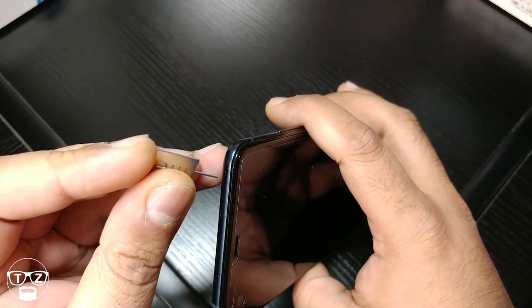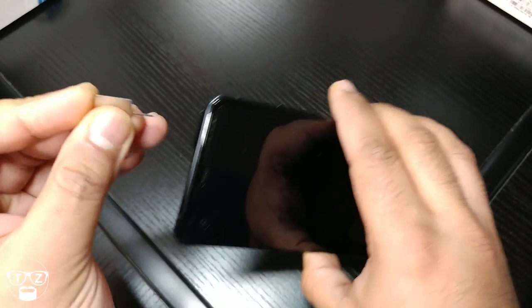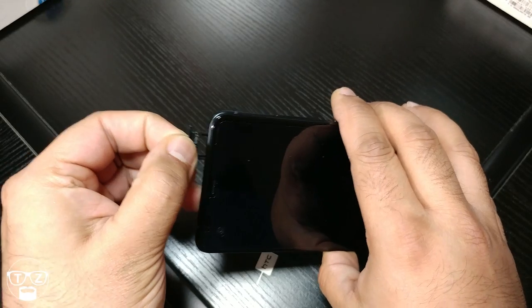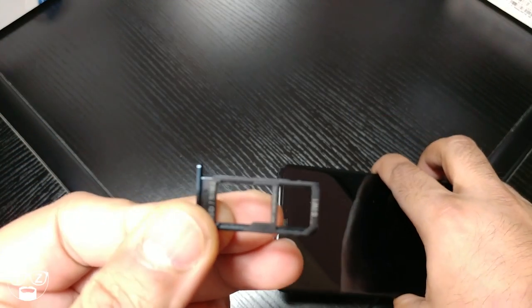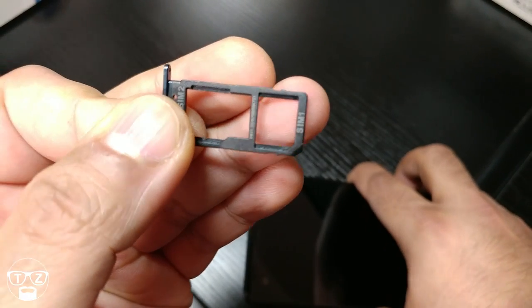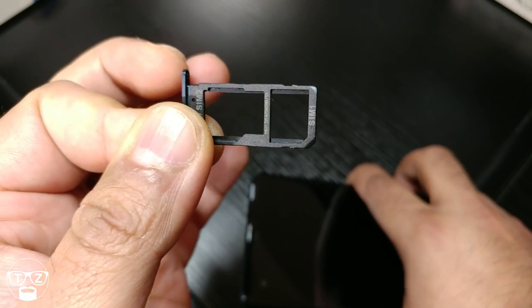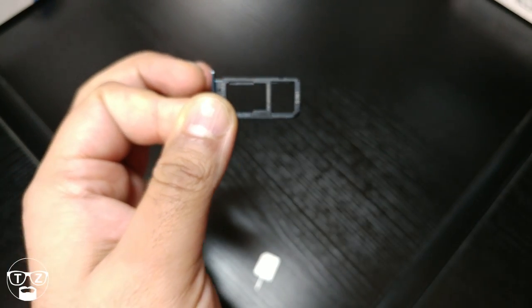Let's get the SIM card tray out so you can see the layout of it. SIM one sits at the front and you've got SIM two at the back, or a micro SD card. Let me pop my SIM in there.